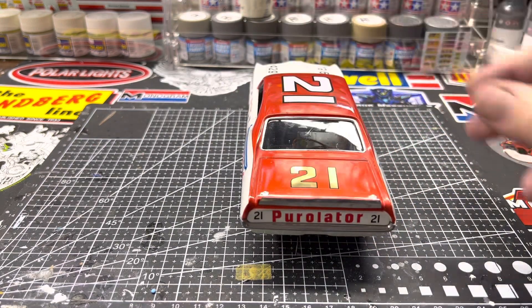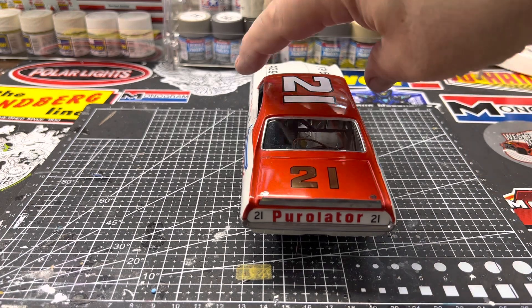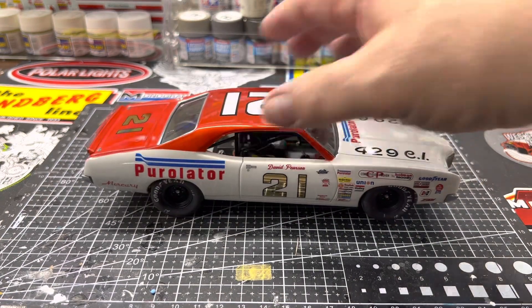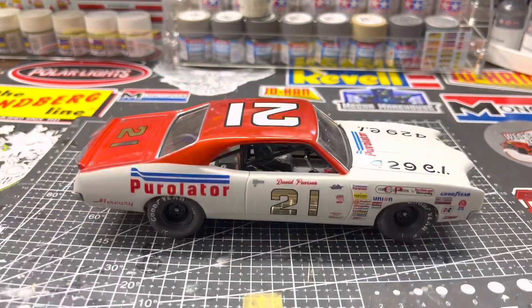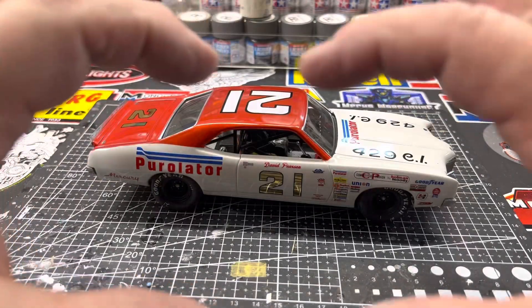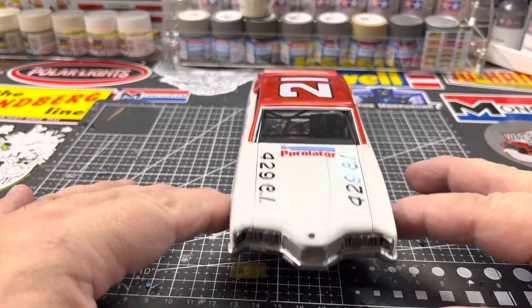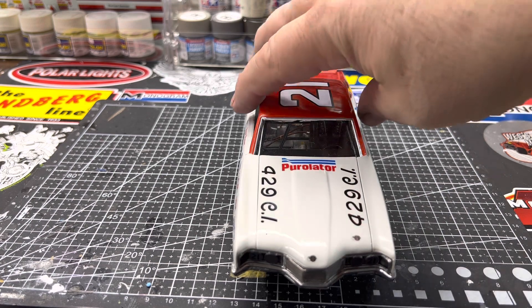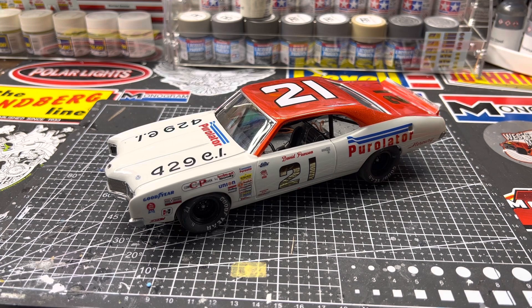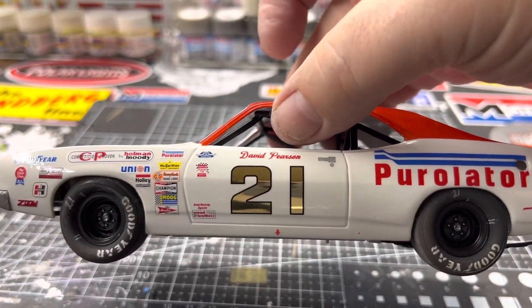Once I glue them together, I put a piece of sheet styrene on top where they come together. It's just been hard getting things done — one thing after another. I did use my resin cast nose on this one, and honestly it looks nice, but I don't think it looks a ton better than the box stock one, which I've always stripped down and replated. But anyway, that's my '72 Mercury David Pearson build.